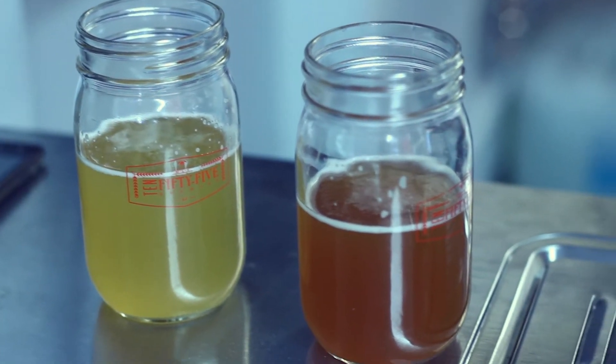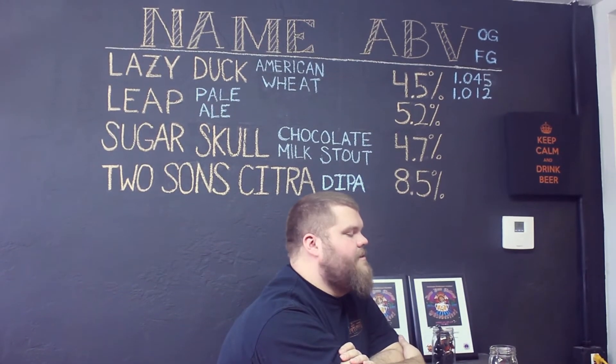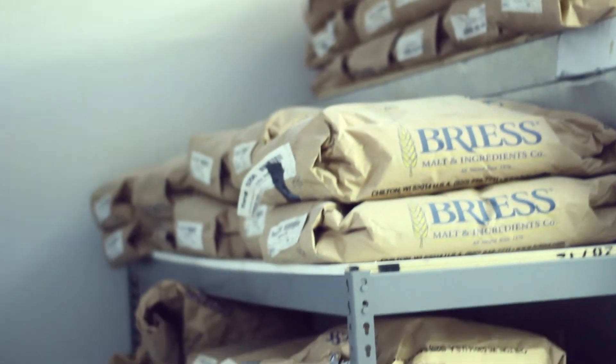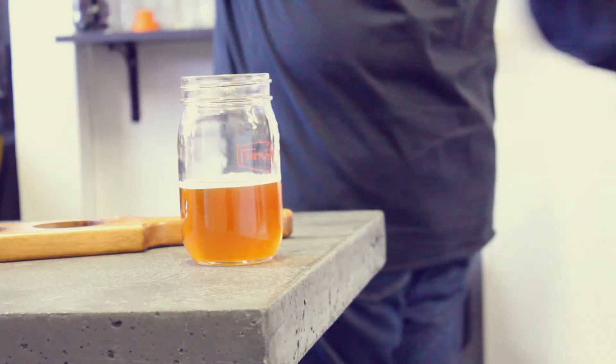Twenty-third time is the charm. I'm drinking the Lazy Duck right now — this one's very much a summer beer, crisp and lighter. We call it an American wheat. A Sugar Skull's coming up — we've got that fermenting right now. It's a chocolate milk stout. It's not that heavy; it's got a little body but it's not going to weigh you down. In addition to lactose, it's also got some vanilla bean, some Tahitian vanilla, and some Ecuadorian cocoa nibs. The Tucson Citra Double IPA is a single-hop beer — only Citra. You get lots of citrusy, bright, clean finishes, still with a little sweetness from the malt. That one is stellar — 8.5% so it's got a little kick to it.